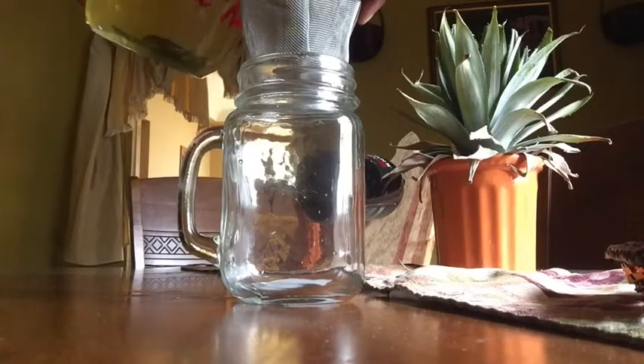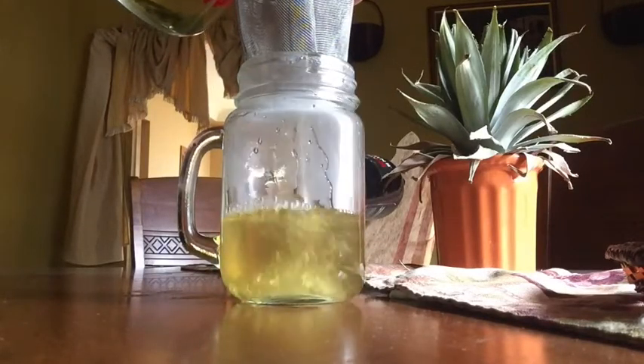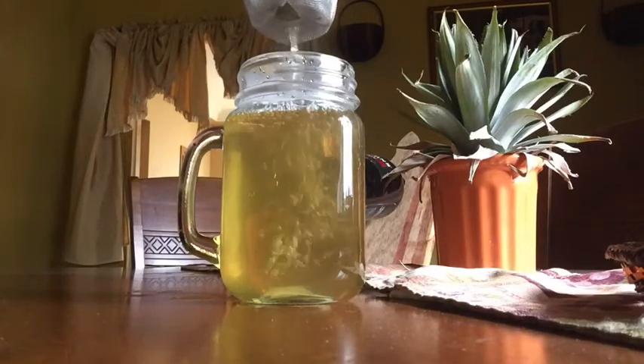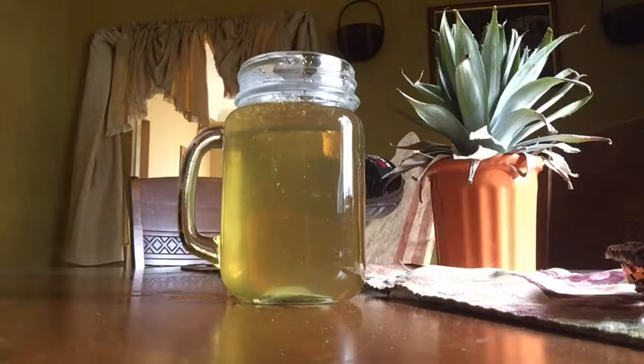Let's pour this. I like to drink this hot. I like to drink this cold, but I love a hot tea, so I would mostly drink this hot. When I have this in the morning, I would put the rest in the refrigerator and drink it throughout the day. And if I need some at night before I go to bed, I would just heat up some — I wouldn't drink it cold at night time.